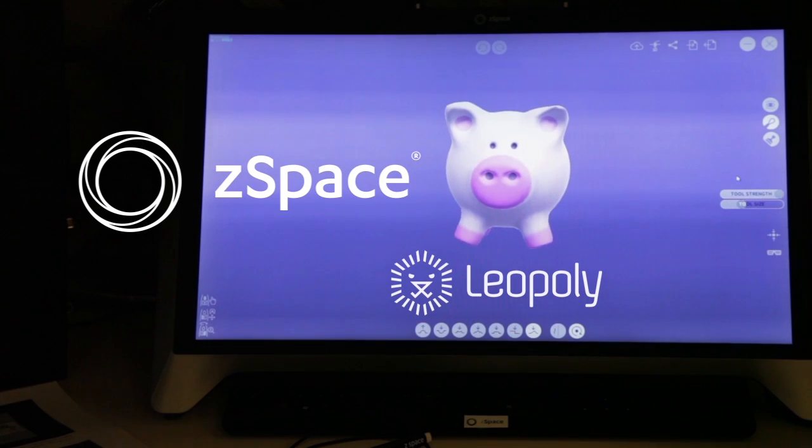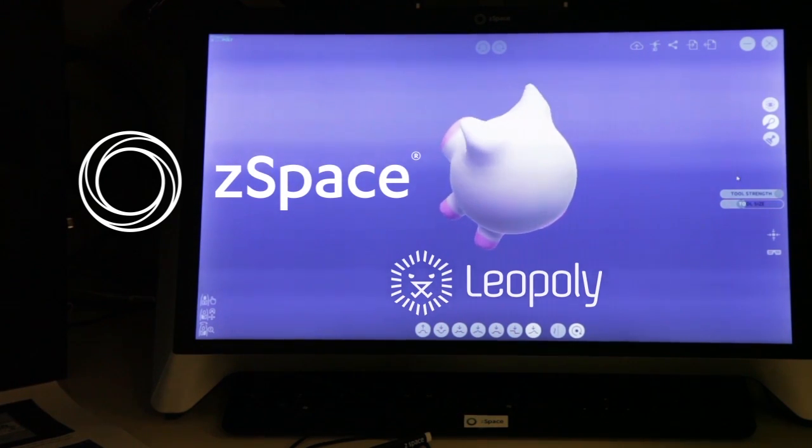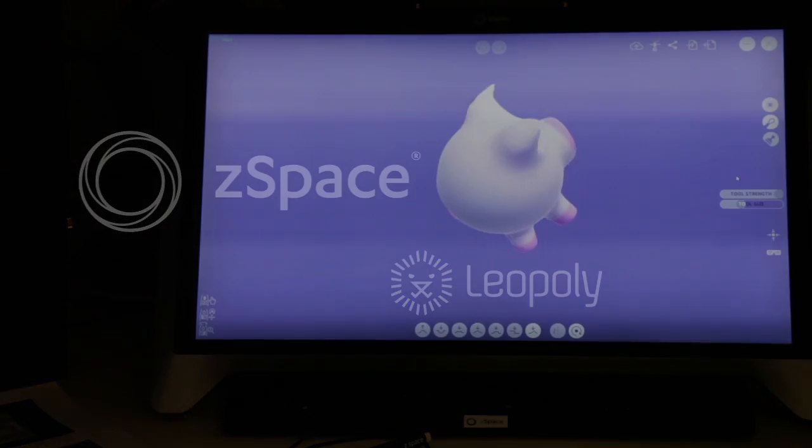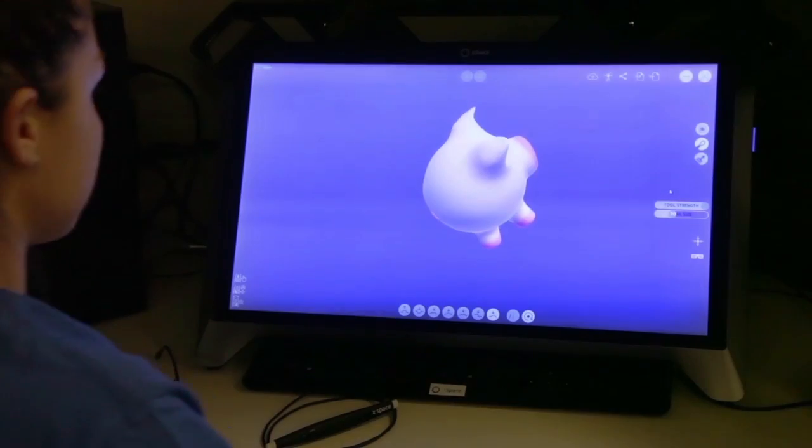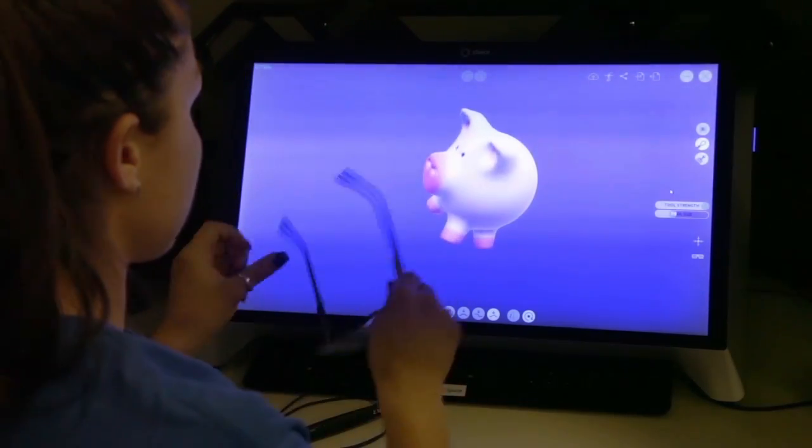Hi, my name is Carla Strada from ZSpace. Today we're going to be sculpting a little piggy using Leopoly, which is a very simple and useful application to sculpt and manipulate 3D objects. Let's get started.